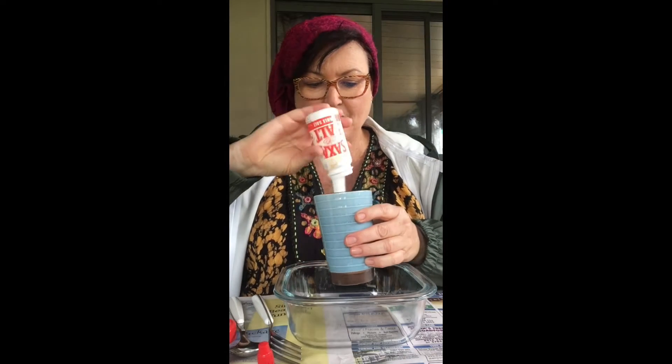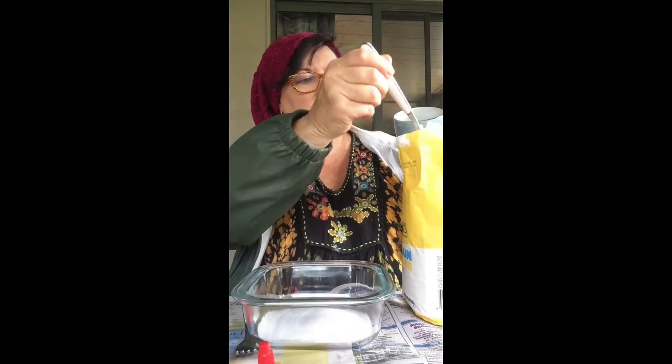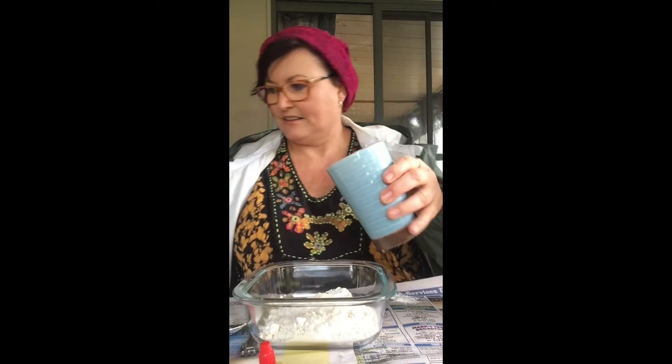Let's get started on making the paint. You need half a cup of salt — I haven't got a measuring cup so I'm doing my best — half a cup of salt in the bowl, half a cup of flour, and half a cup of water. That's all you need for your paint mixture. Stir until it's nice and smooth. That's pretty smooth — got some lumps but not too bad.